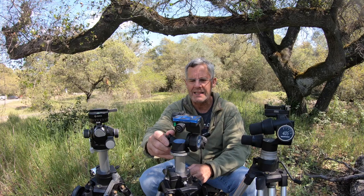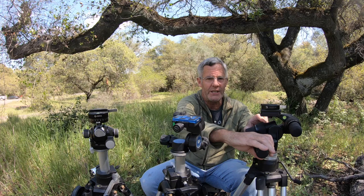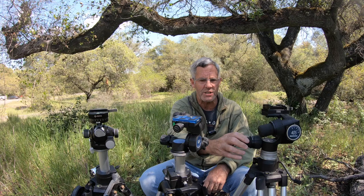Personally, I feel that similar to the Manfrotto 410, it's a little sharp on my fingers — a little bit of strong tension on the spring. I find that the Manfrotto 405 is much easier, feels better, smoother, and a little more precise. But this one is about $165, while the 405 is about $500.